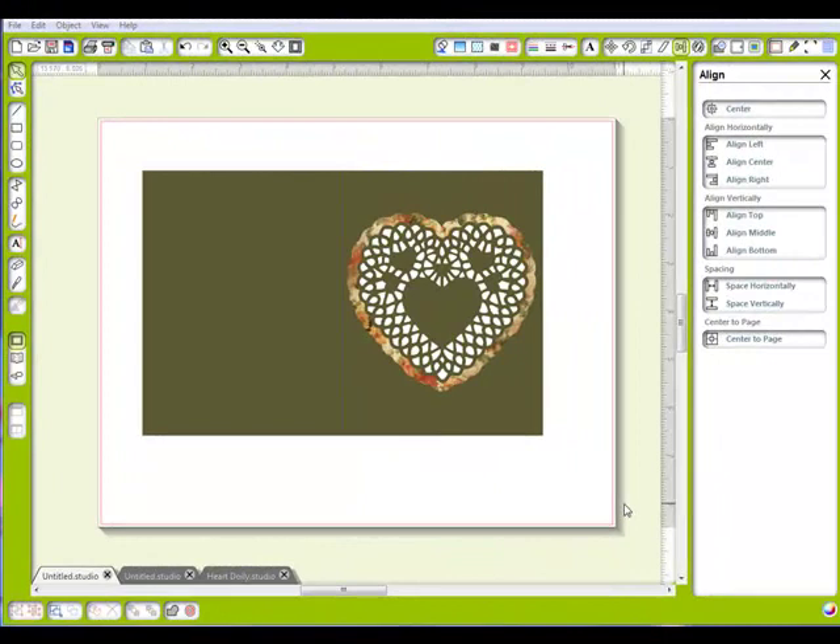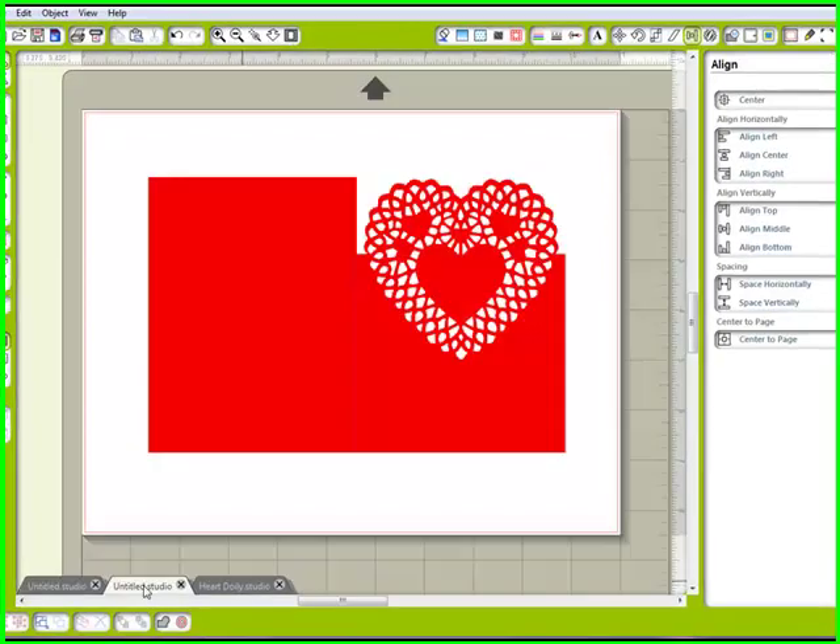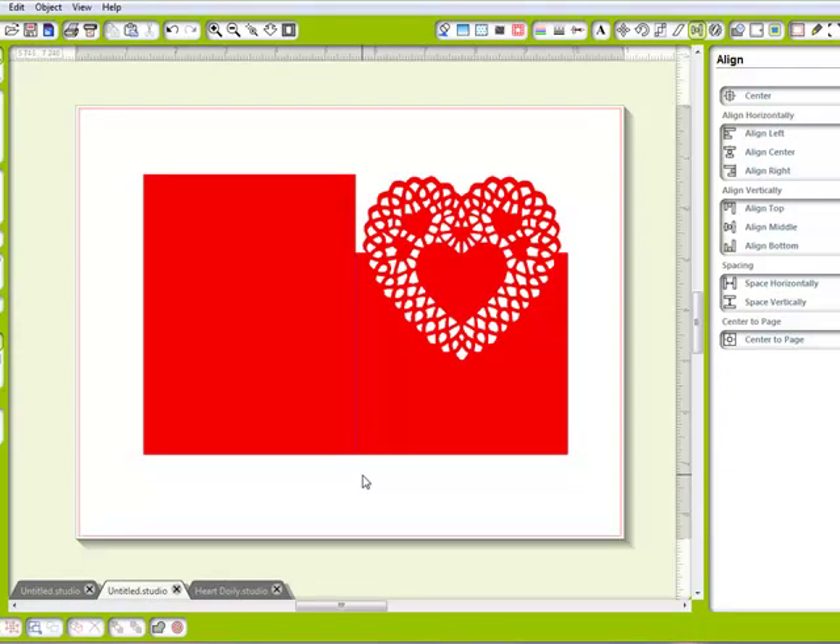Hi, it's Debbie here with another video tutorial. I know that many of you purchased some lovely cutting files and I'm sure many of you would like to learn other ways to use them. This is a cutting file that I purchased from the Silhouette store by Samantha Walker. It's a heart doily, and here are a couple of cards that I made. I would like to show you how to do this.